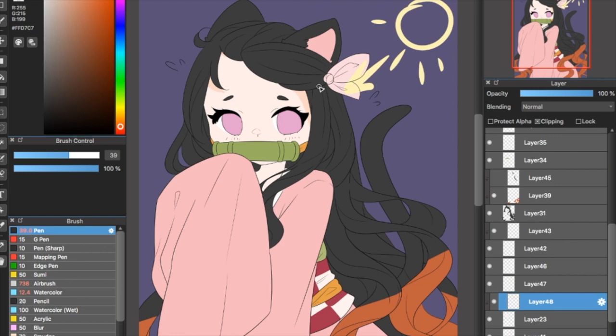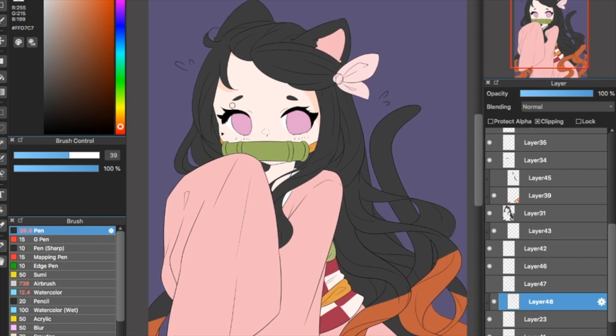The easiest light source you can have is if the sun is staring directly at the character, which means all the shadows will be directly under the elements — kind of symmetrical. You'll just have shadows under things. But as you get more comfortable, you can play with many different light sources. It's really interesting to learn how to work with them.